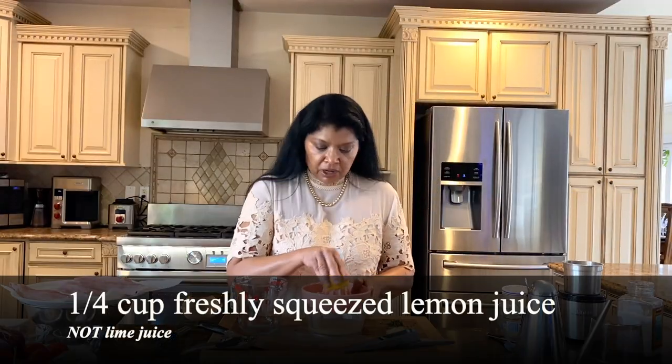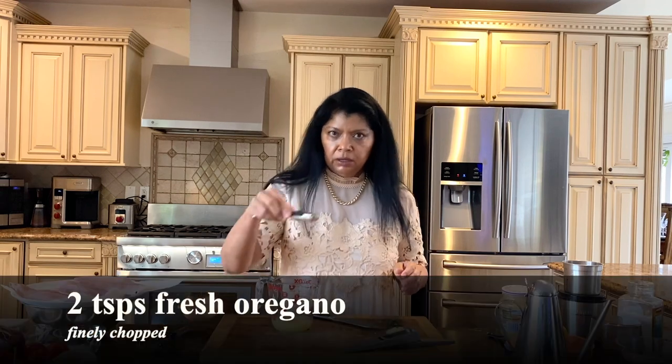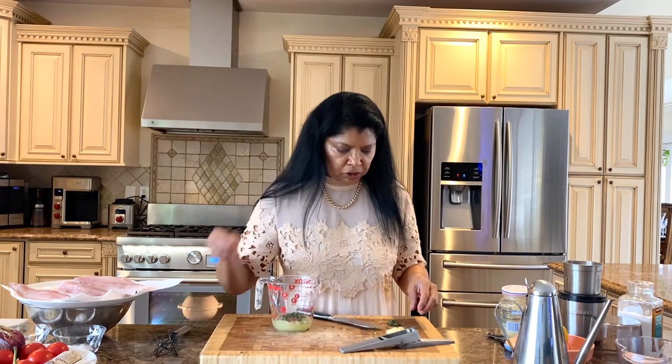Now I'm going to show you the vinaigrette. I'm going to start with some fresh squeezed lime juice — about a quarter cup. To the lime juice I'm adding fresh oregano — this is two teaspoons of fresh oregano.